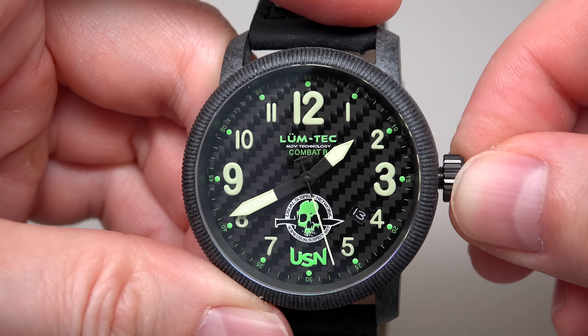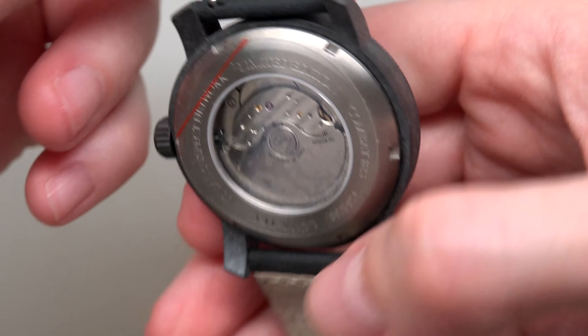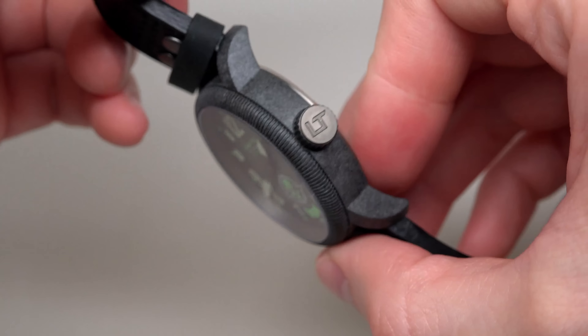This is how it looks — the case back. It's a limited edition, series of 50 pieces. Pin buckle.